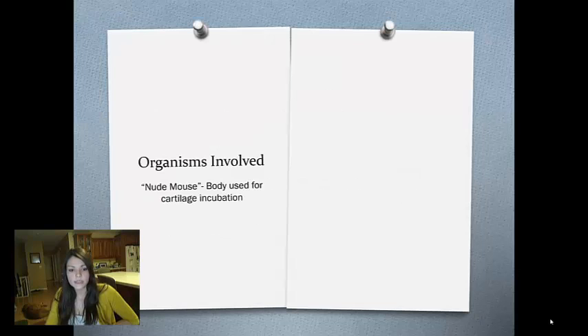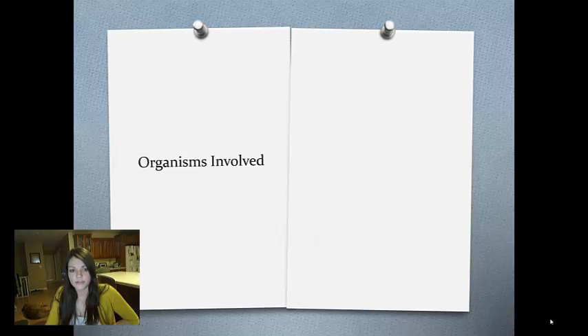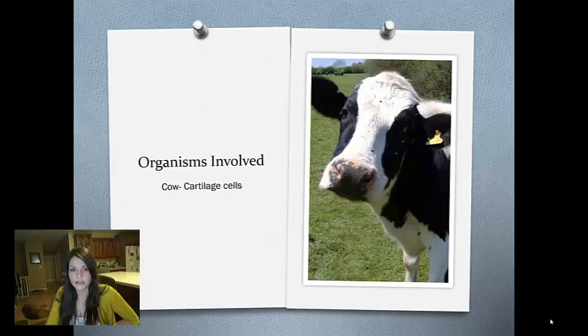The organisms involved are the nude mouse, which is just a hairless mouse. His body was used for cartilage incubation. The other organism involved was the cow — they just took its cartilage cells and grew them.